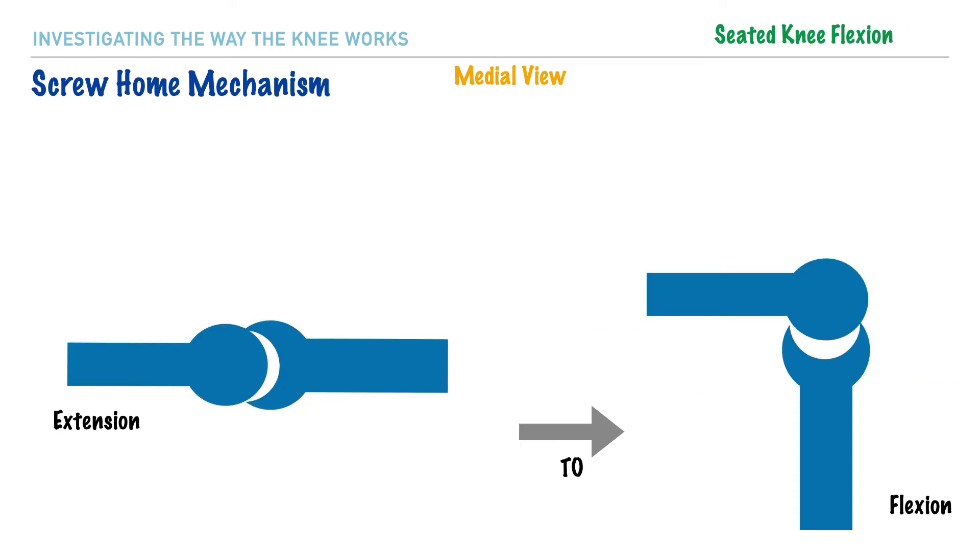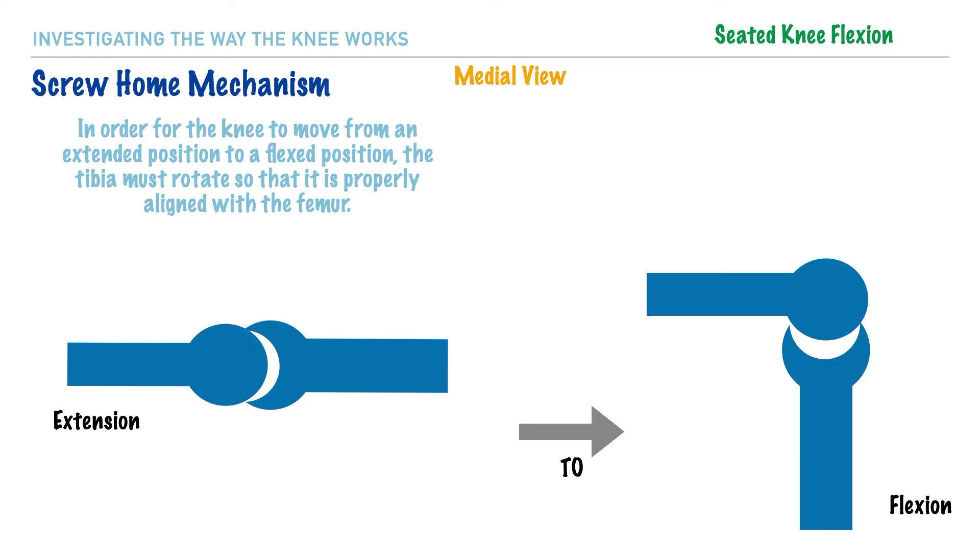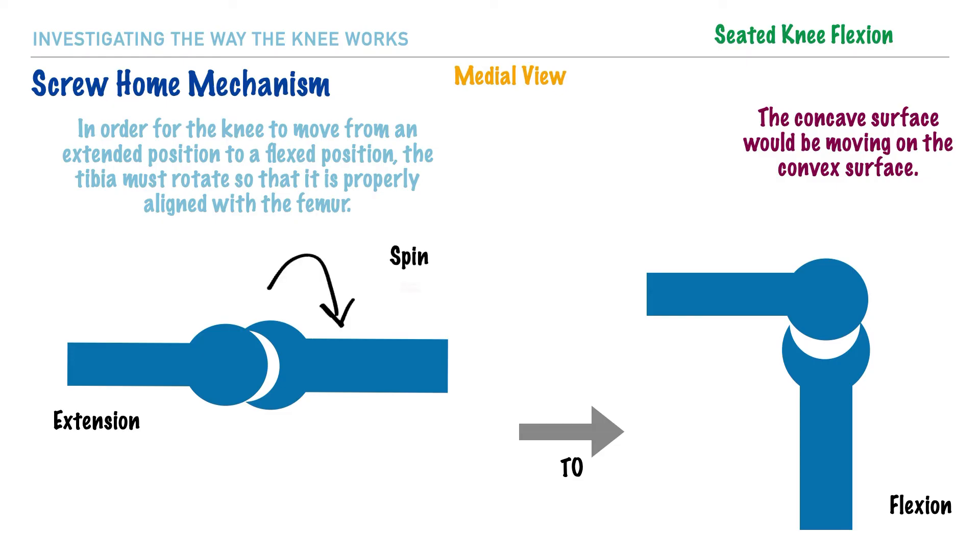Now, if we were to have this individual return their leg to a flexed position from a fully extended position, the same arthrokinematic rule would apply — the concave surface moving on the convex surface. In order for this to occur, the knee would have to unlock itself from its extended position. To do this, the tibia would have to internally rotate, and this internal rotation is analogous to our spin arthrokinematic movement.